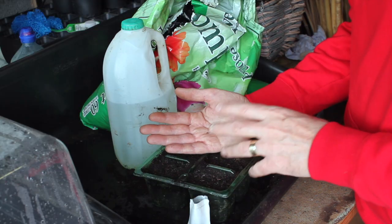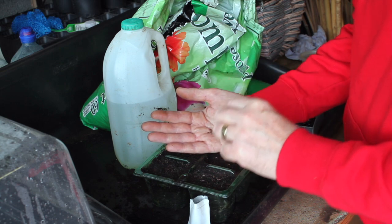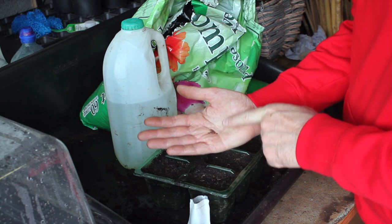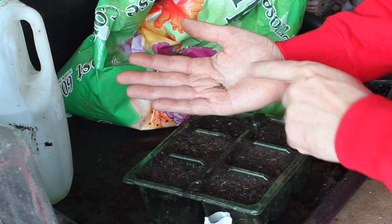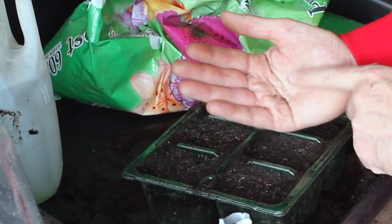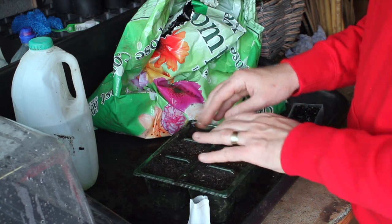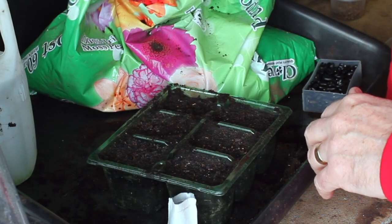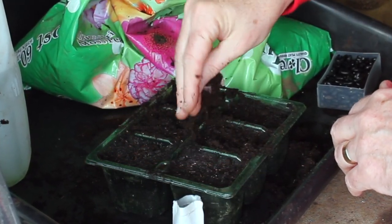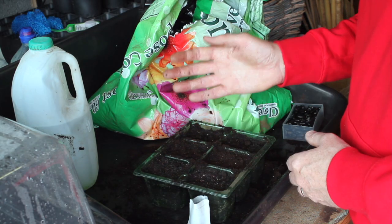As a general rule, you should be planting to a depth that's two to three times the actual size of the seed itself. For very small seeds like these brassicas, they should be virtually on the surface. I'll just gently tap my hand to put them into a few cells, sprinkle them randomly, and then give them a very small coating — literally sprinkling compost between my fingers.